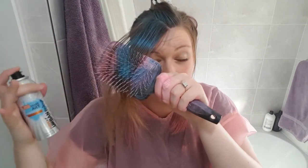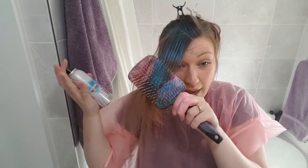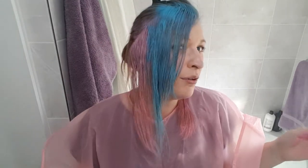Oh my God, I just sprayed it in my eye. I've literally just sprayed it in my eye. I can't even get the brush out of my hair. What is going on? Okay, the blue looks marginally better than the pink. I wasn't expecting salon results, don't get me wrong, but I was kind of hoping it would look a little less patchy, but I'm going to do the other side anyway.